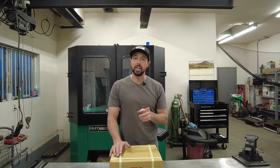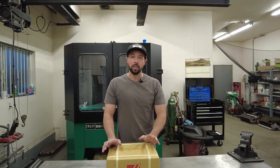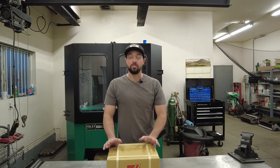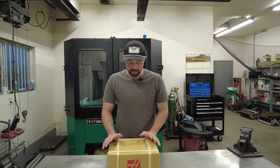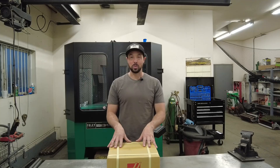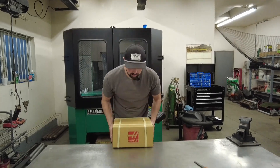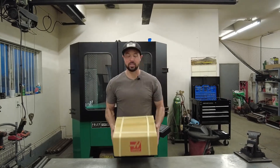I'm going to show you what I'm currently using for vices — I'm looking for something that's just a little bit more accurate. I've also got a five-axis machine on the way, so I'm going to need a self-centering vice. So I'm really excited for this. Let's do an unboxing and see what's included with this Haas five-inch Self-Centering Vice.